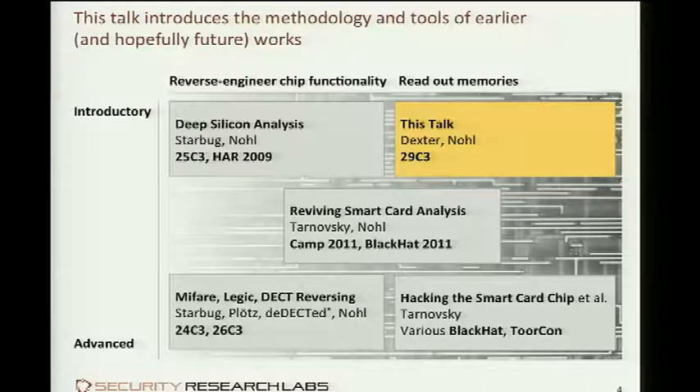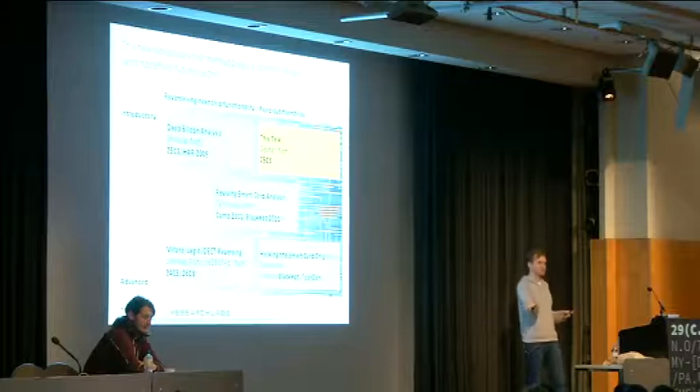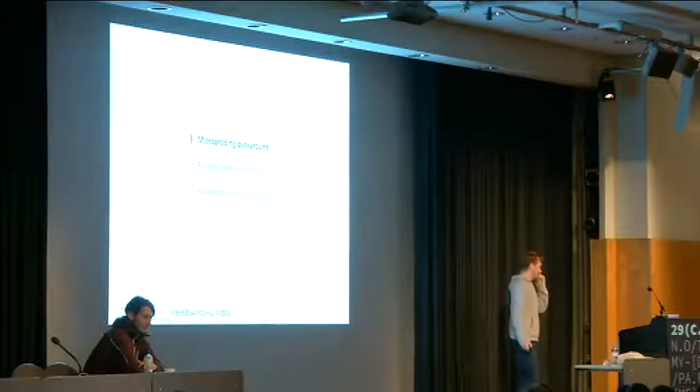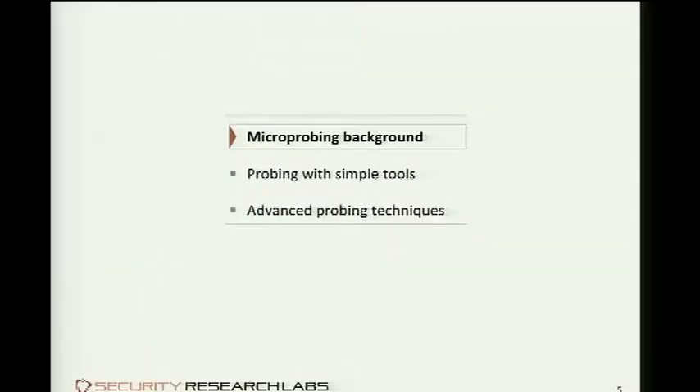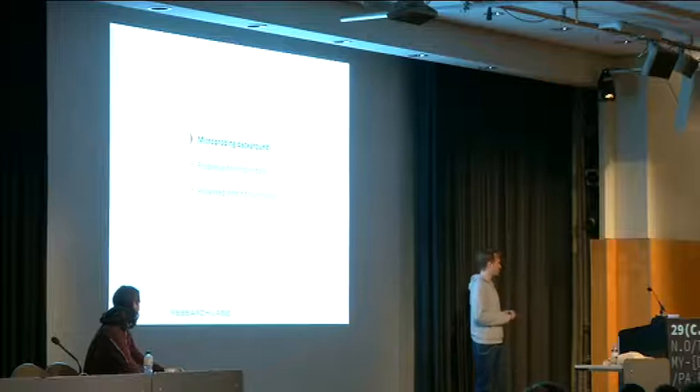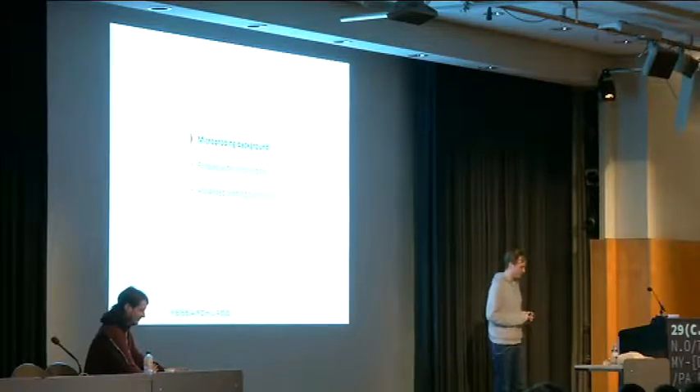What has been missing so far is an explanation of how failure analysis labs actually go about extracting the code — that's the missing piece we want to add today. We also want to show how their tools can be scaled down significantly to apply to at least some older chips. To be presented in three acts: first, some basic methodology and the theoretical foundation behind these attacks; Dexter will then explain his setup for doing very low-cost analysis; and finally, a discussion on how professional laboratories with much better equipment maintain an arms race with chip manufacturers.